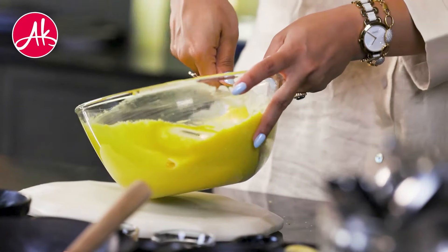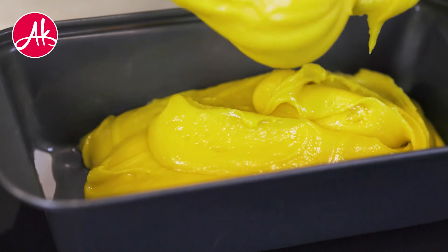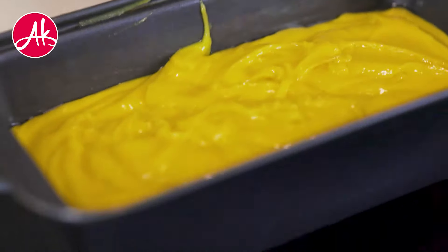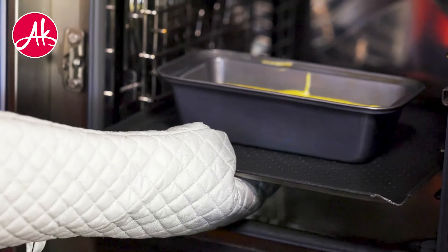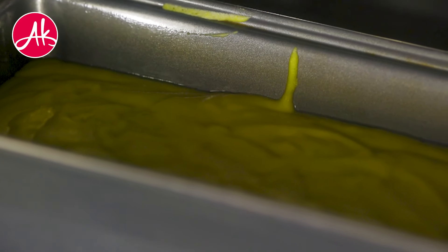And now finally we have to bake it. I have greased the loaf tin with oil and I am putting butter paper on it. Now I am pouring all the batter in. We will bake it in the preheated oven at 180 degrees for almost 30 to 35 minutes.